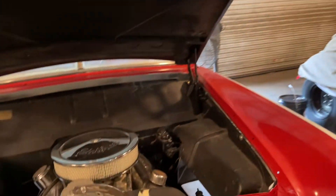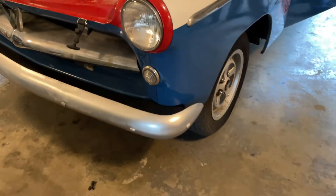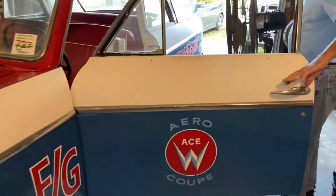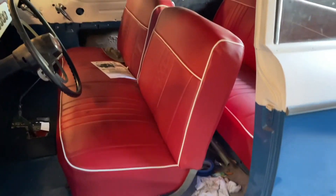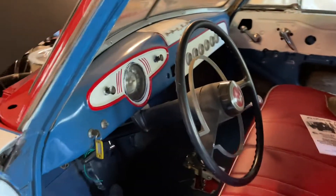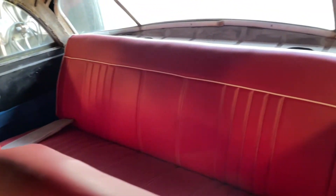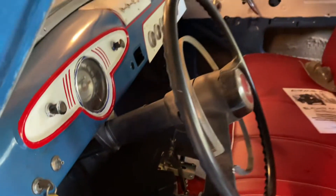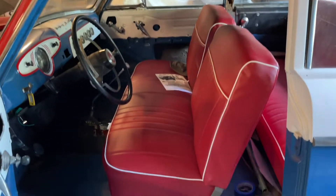The car had new upholstery put in it — front and back seats. The floors are solid but not original; the guy before me cut them out and put new ones in. The battery is new as well.